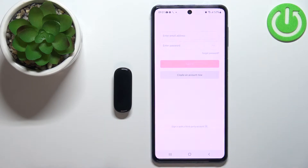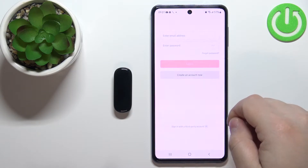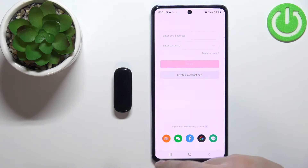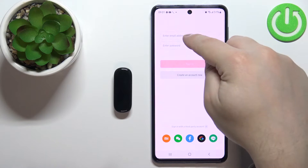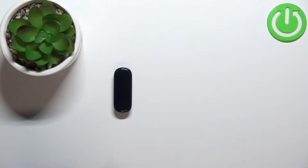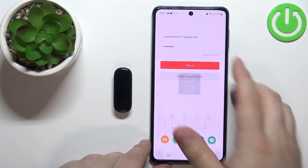In the application you will need to log in to an account. You can also create a new account by tapping on 'Create an account now', or you can log in with third-party accounts like Google, Facebook, Xiaomi, and others. Enter your email address and password, then tap on sign in.